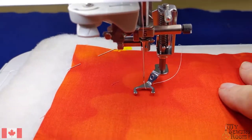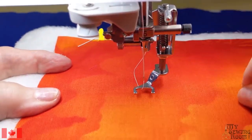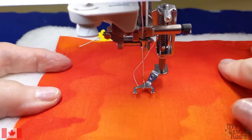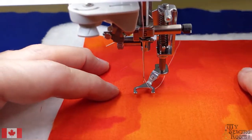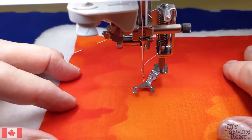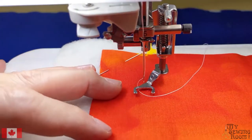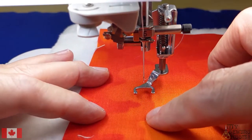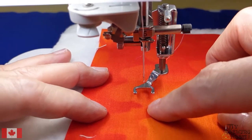When you're free motioning, instead of using the pen to move around, you're actually using the fabric - this is your pen. You have to move your fabric in order to do it. It takes time to get good at it because as you move your fabric you're making the stitch. The stitch could be long if you move it really fast, or really small if you're moving it too slow.